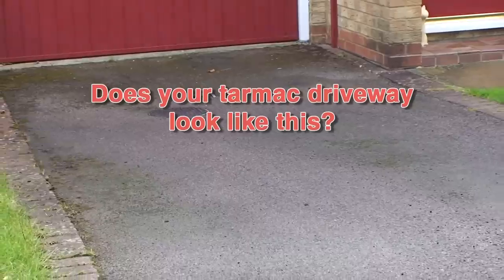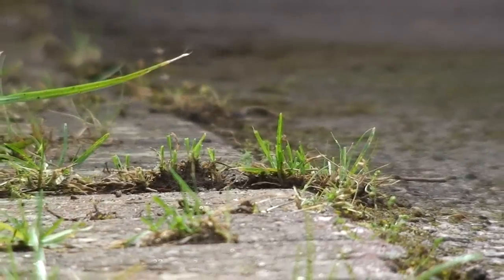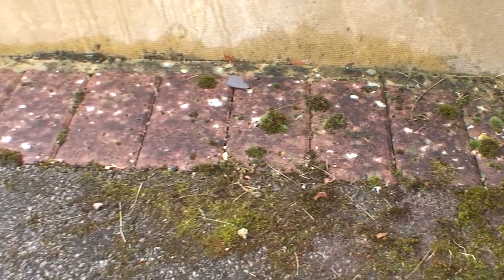Does your tarmac surface look like this? Has it become dull and faded? Over the years has it developed cracks and potholes? Has moss and algae made themselves at home, and is it generally just a bit tired?